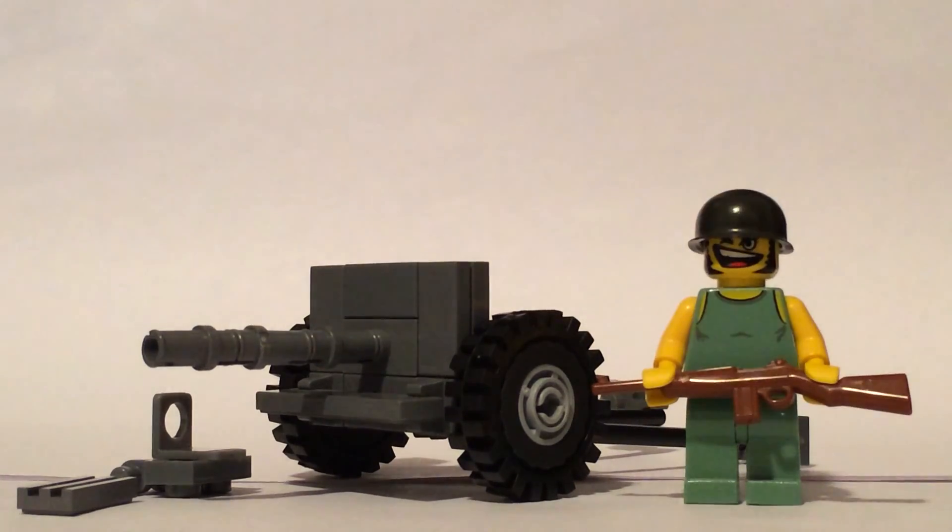And this is my M3 57mm anti-tank gun. This is MrArmyGuy4 signing off. Have a great day. Thank you, guys.